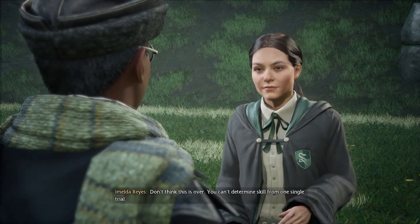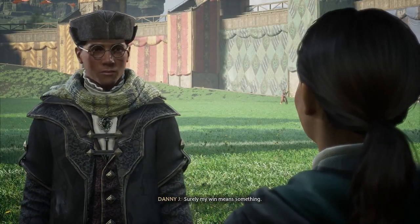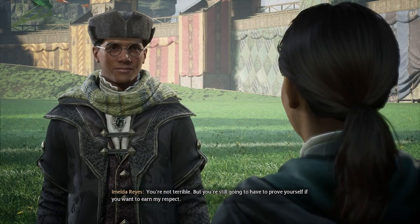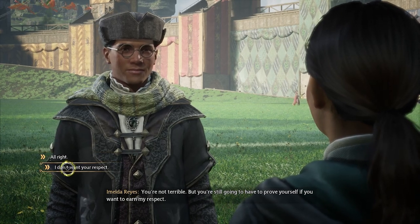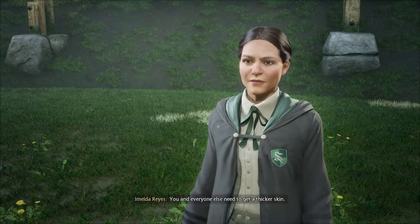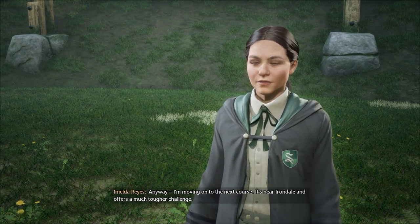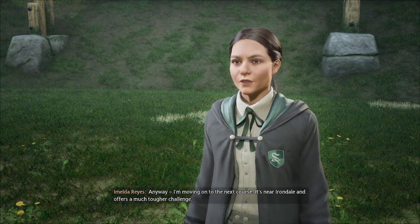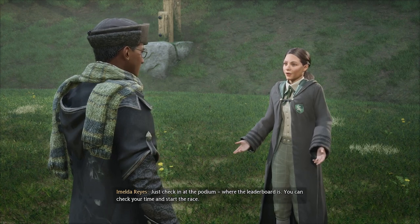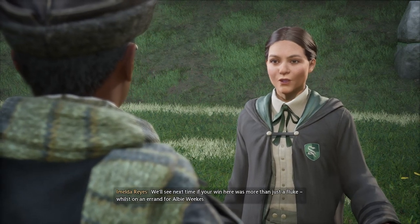Fine — you won. Don't think this is over. You can't determine skill from one single trial. Surely my win means something. You're not terrible, but you're still going to have to prove yourself if you want to earn my respect. I don't want respect from the likes of you — all you do is insult people. You and everyone else need to get a thicker skin. Anyway, I'm moving on to the next course near Irondale — it offers a much tougher challenge. You can try to prepare by racing this course again — just check in at the podium where the leaderboard is. We'll see next time if your win here was more than just a fluke.